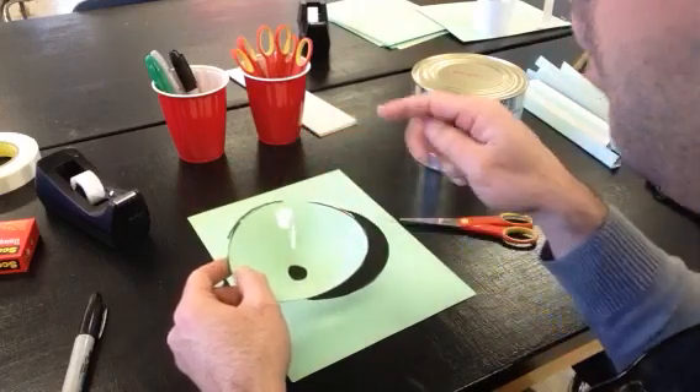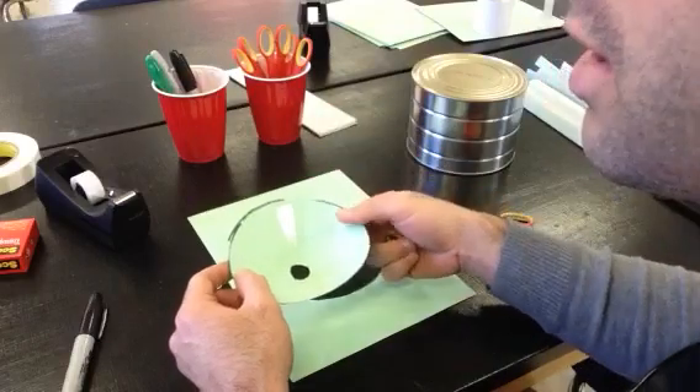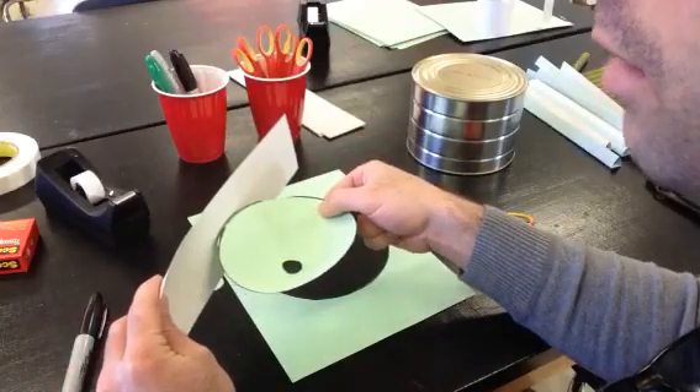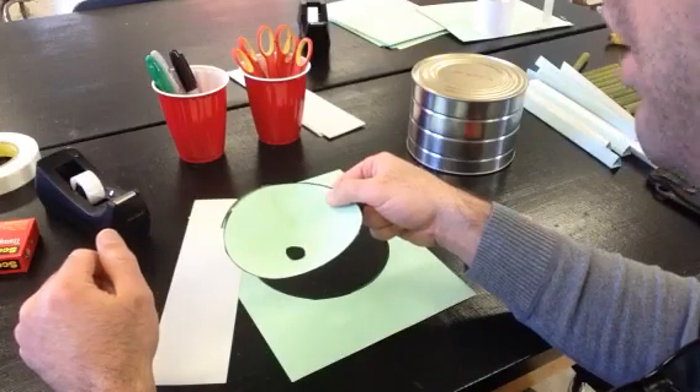If the marble is coming in at a good angle and a pretty good speed but it just keeps rolling off the side, you can always figure out a way to put a guard rail around the outside. That helps keep the marble in if it's moving too fast and usually sends it back in the direction you want it to go.